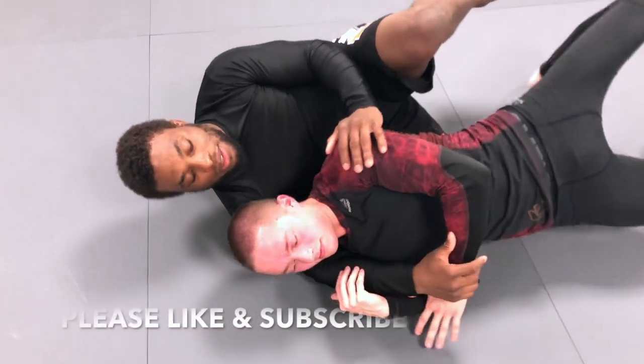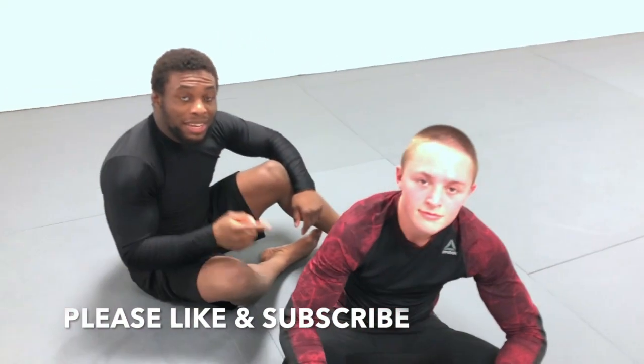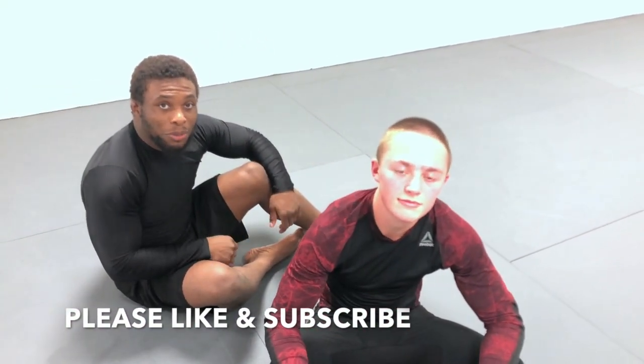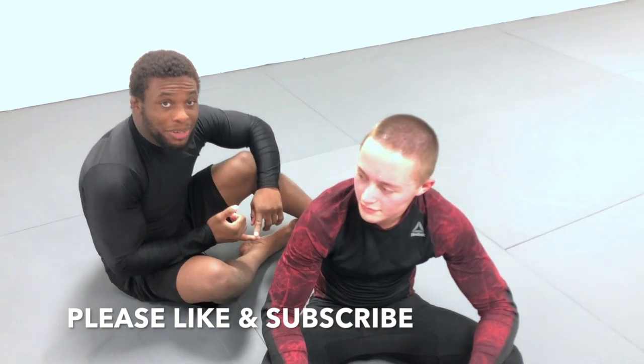Alright guys, thank you Daniel. Hopefully this video helps you, and I'm going to put out some more videos on back control. If you really want to help, please like this video and subscribe. Until next time, peace out.